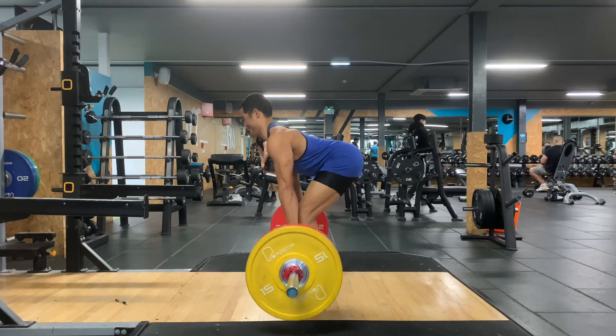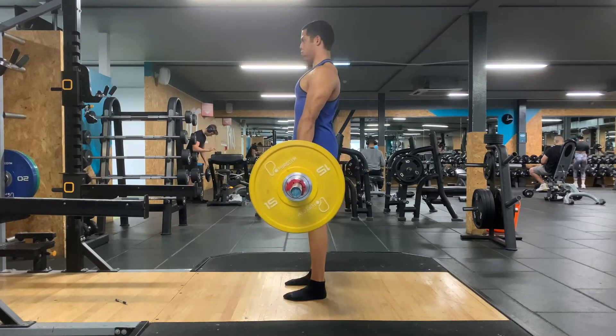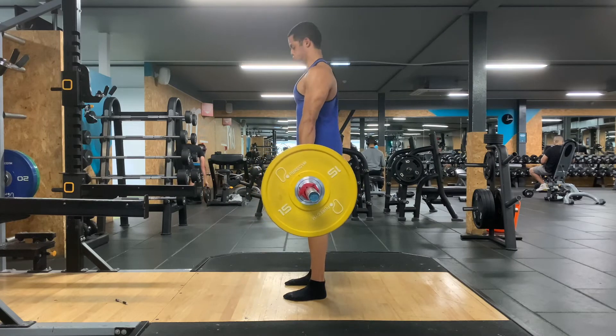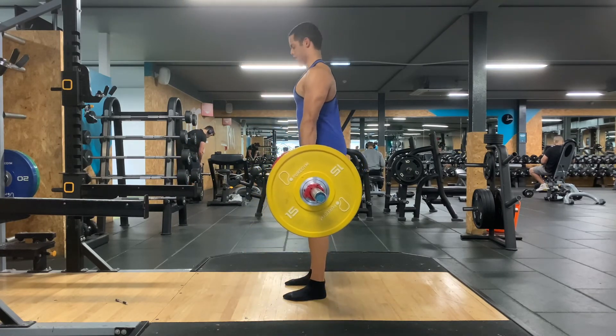When gripping the bar, try to think about pulling the bar apart. Get as much tension as you can into your legs and into the whole body — it will help you with doing this lift. Any questions about how to do this exercise, please DM me via WhatsApp and do enjoy doing this exercise. Thank you.